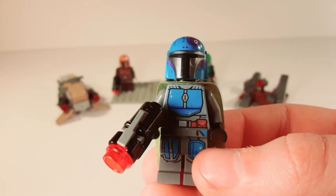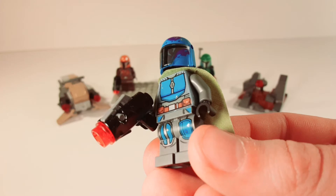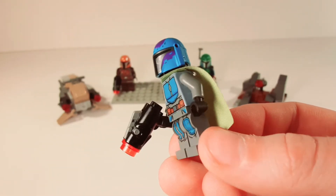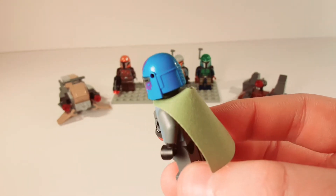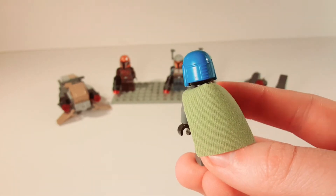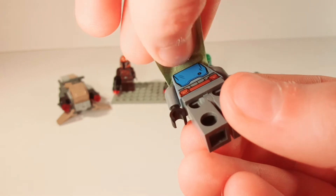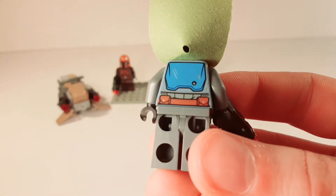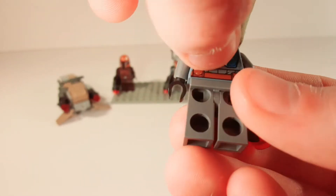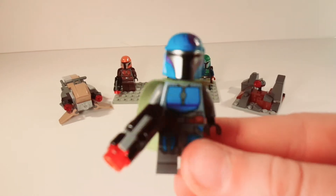He has some purple accents on him, and he does have leg printing. He's blue with a gray body and legs. He has a really cool, vibrant helmet — very vibrant — and an olive green cape. The back has some printing on it. It's kind of shiny. So this is the second Mandalorian.